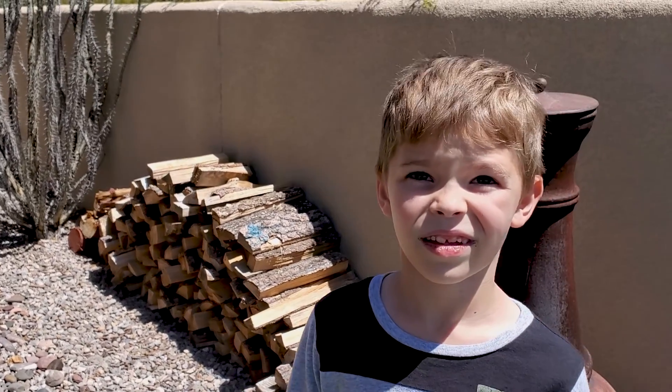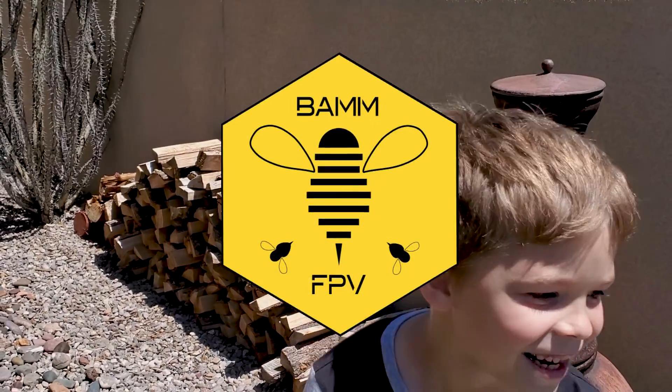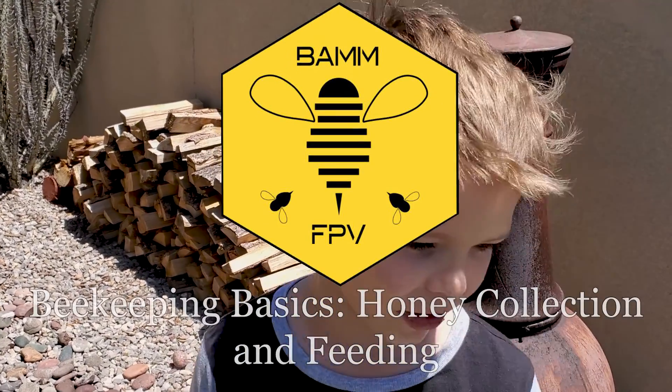So what you're saying is when we eat honey, we're eating bee vomit? Technically. Gross. At least it tastes good, though.